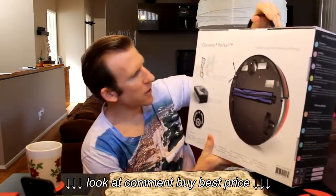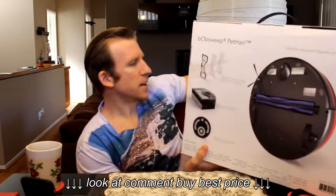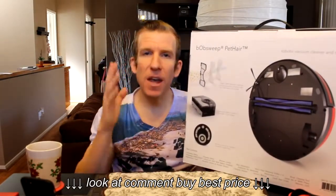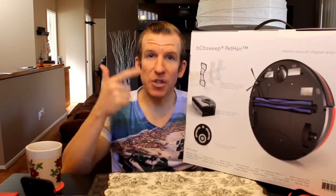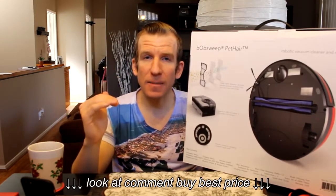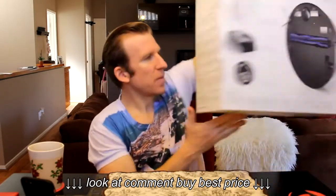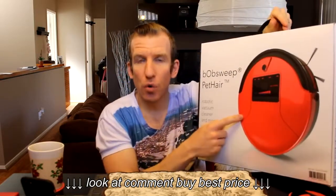Alrighty guys, without further ado, let's take a look at this guy here. Let's run a couple of specifications. This is a five-in-one vacuum meaning that it mops, it vacuums, it sweeps, and also does UV sterilization for your floor. When the battery level comes down to 15%, it will automatically come back to its docking station and recharge. Absolutely fantastic.